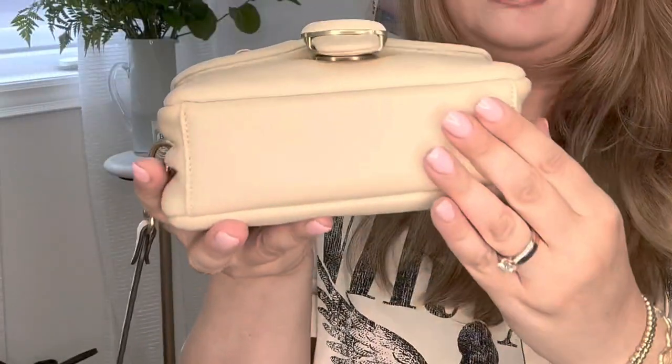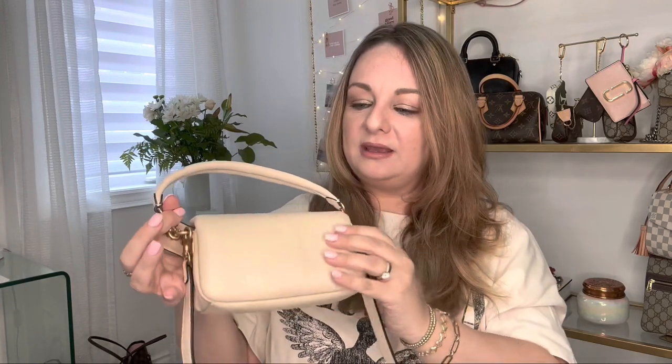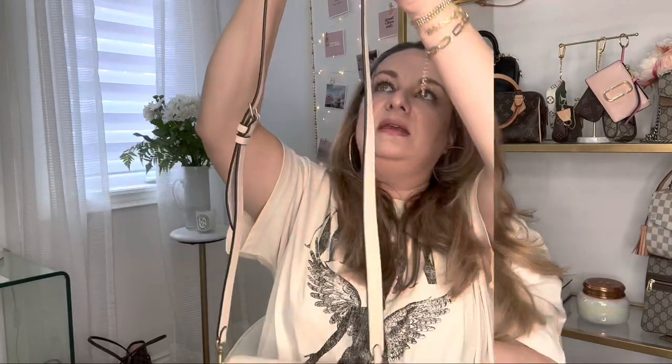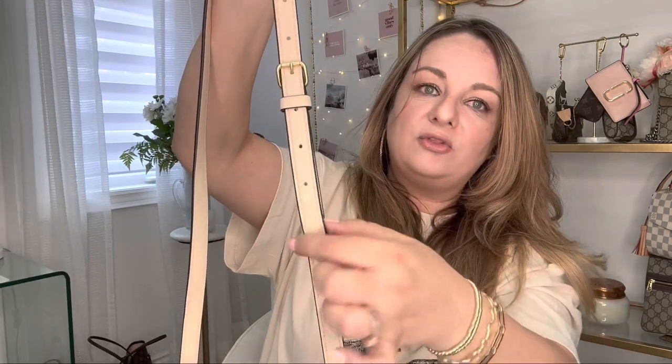It has no feet at the bottom, which is typical for smaller bags, and no back pocket. The measurements are 7.25 inches by 4 inches by 2.5 inches — it's a small bag, but it's pretty thick and you can definitely fit all your essentials. I would probably wear this most often for a night out because it's so cute and feminine. The drop of the crossbody strap is 21.5 inches, so it's fairly long.